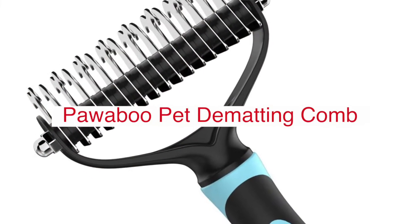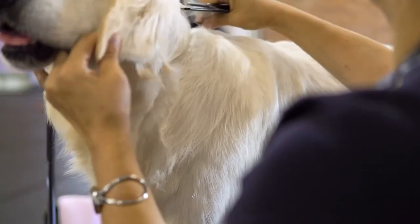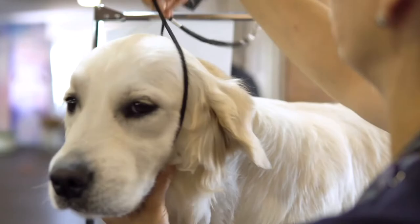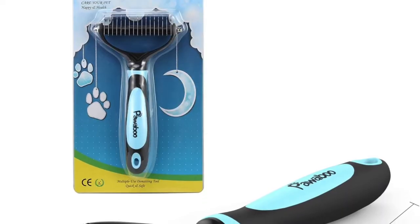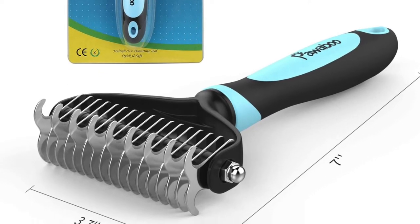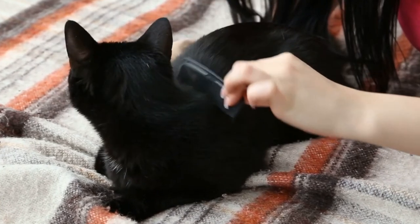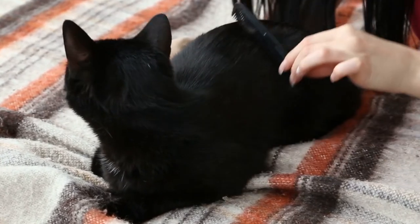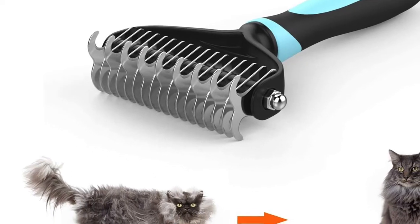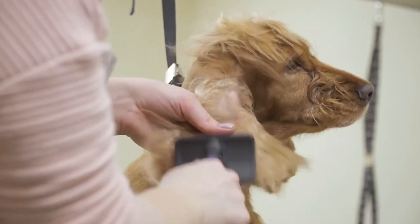The Pawaboo Pet Dematting Comb provides a much safer experience than traditional sickle-shaped mat combs and is highly recommended for pets with sensitive skin. Your pet will enjoy grooming without pain or coat damage. The first step is to use the stainless steel 9-blade side to handle the crude knots in your pet's fur, then use the 17-blade side to perfect the job — cutting out tangles and brushing to a smooth finish. These dematting tools deal with tangles, mats, and brush hair to a supple sensation.